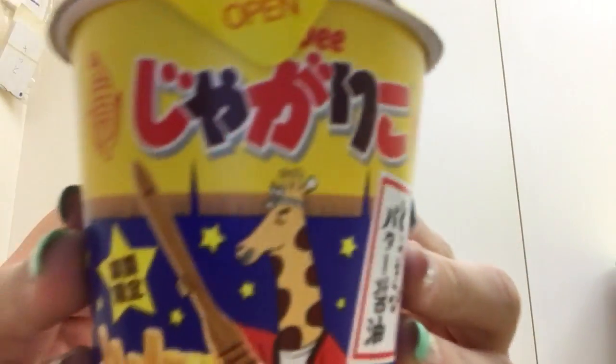Hey everyone! Welcome back to Japanese Snacks with Lindsay! I have another jagariko. I love how many flavors they come out with. Take a closer look.